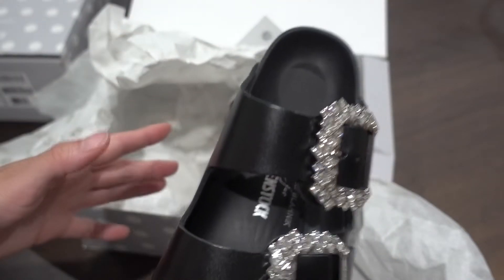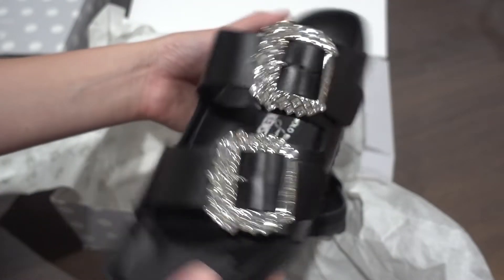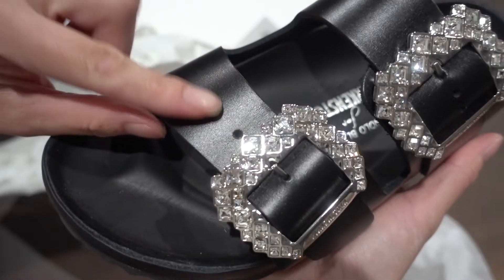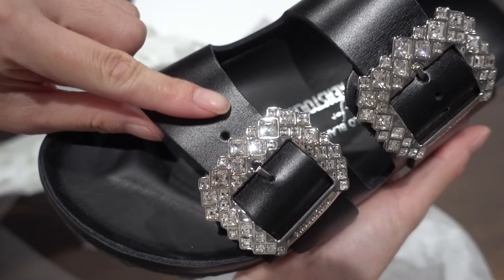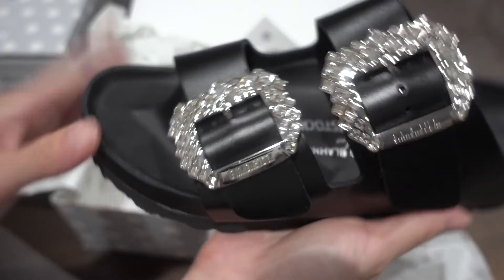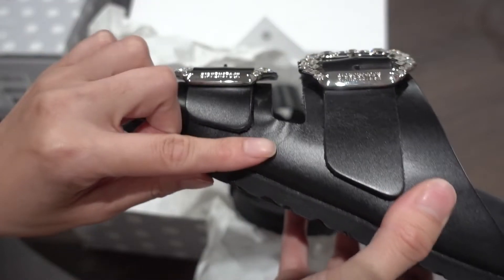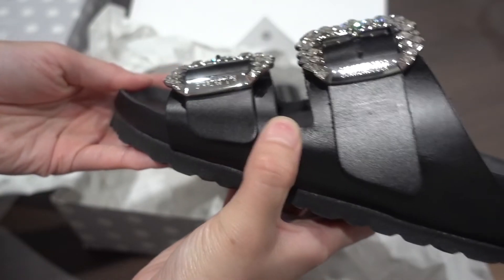This one just came like this. I think there's a little dent over here — yeah, I can see that. There's some damage over here too. So unfortunately I have to return one of them.